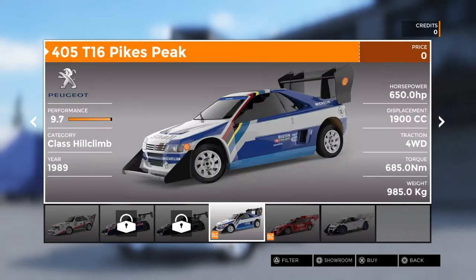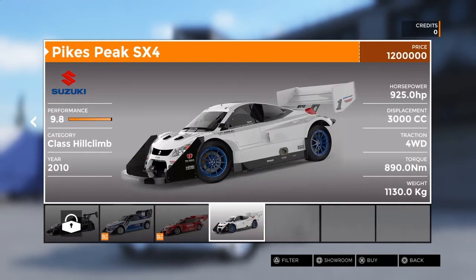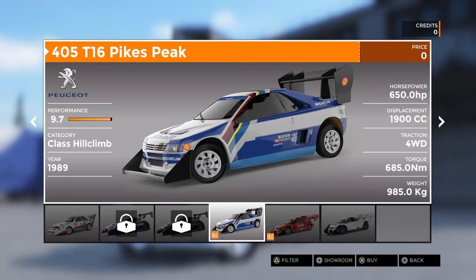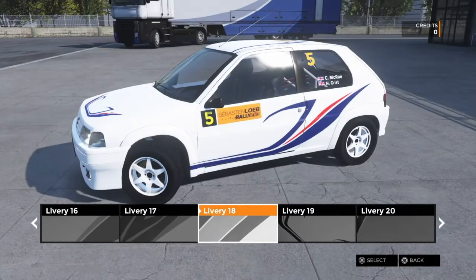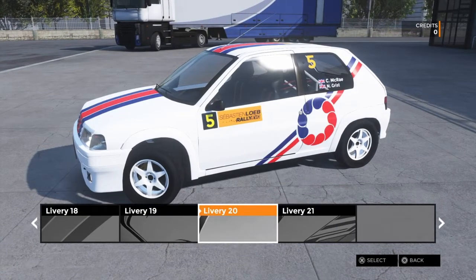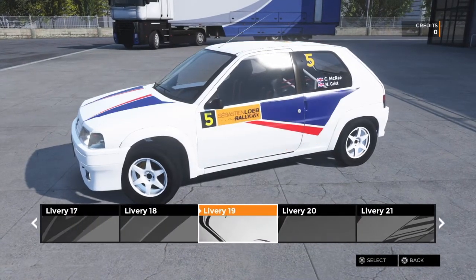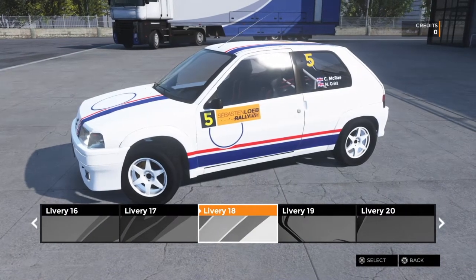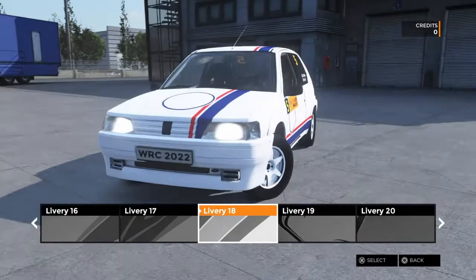There are Pikes Peak cars too - because I've got the deluxe version these are free, so I bought the Suzuki one. I'm nowhere near the hill climb yet, still doing the beginner cups. The career is big, there's lots and lots to do - lots of choice with different types of rallies, 70s rallies and stuff like that.